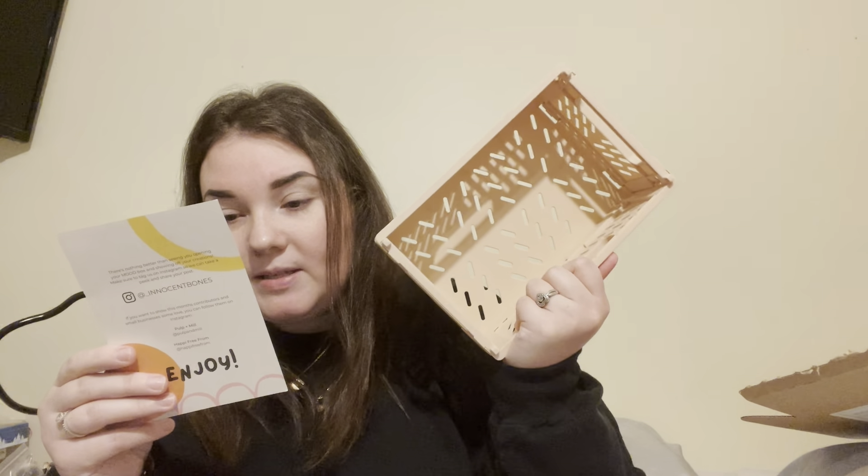That was our Innocent Bones cross stitch subscription box. This is my first time getting this. I did get the other two things from Innocent Bones, which will be in my Floss Tube video. I also got their countdown calendar in December, so I'm familiar with their products, but this was my first time receiving the subscription box. I'm really excited — this was also my first time receiving a kit. I got two kits of this one.